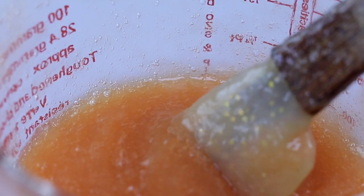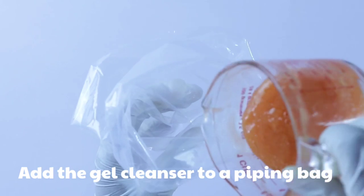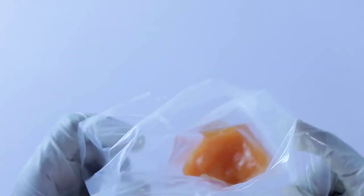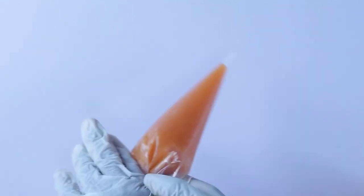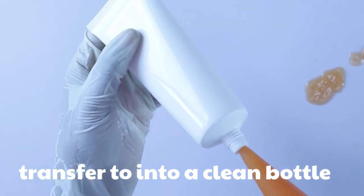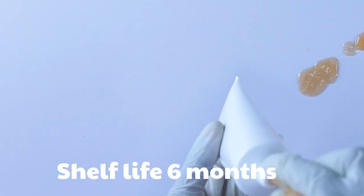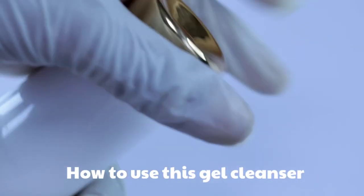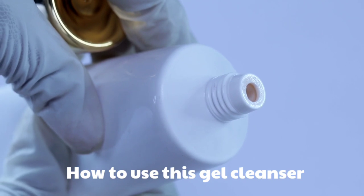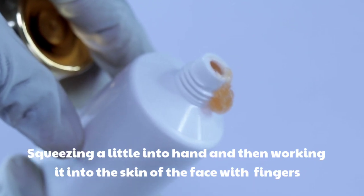We are almost done. Transfer the gel cleanser into your bottle. Now let me answer a subscriber question: how do I sanitize my equipment? I boil water, add three tablespoons of bleach to it, then add all my equipment and let it sit for 20 minutes or until the water cools down. Then I remove, rinse, and wipe with a clean paper towel. For my countertop, I use warm soapy water, then wipe with rubbing alcohol.